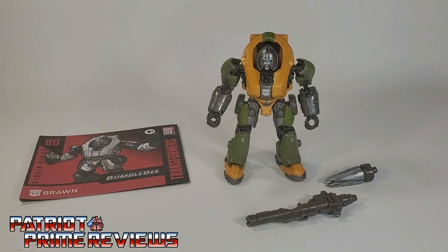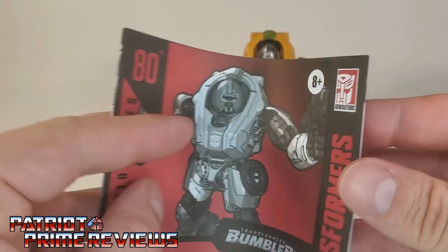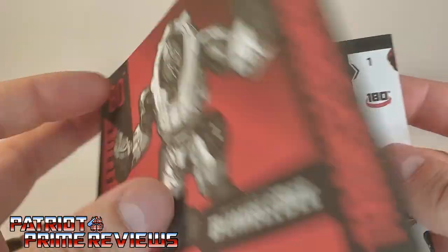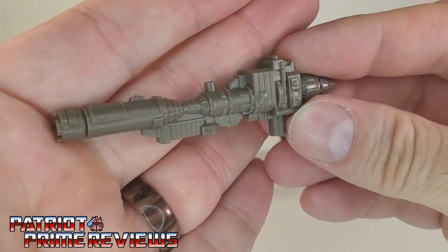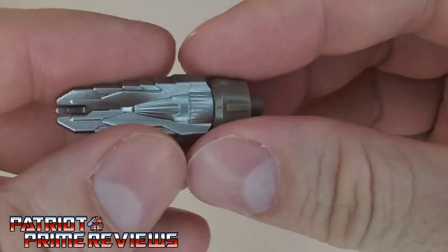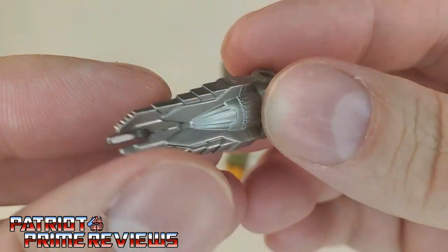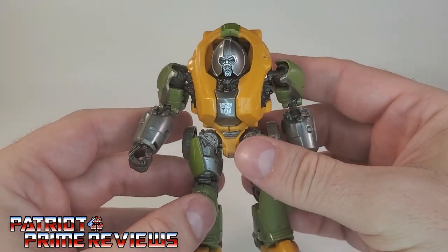Once you get Studio Series 80 Brawn all opened up and out of the packaging, you'll see he does come with a sheet of instructions that, as usual, is very well illustrated and easy to follow. He also comes with this gigantic blaster and this drill bit. I do like how this is with the painted silver for the blades. And, of course, you've got Brawn himself.